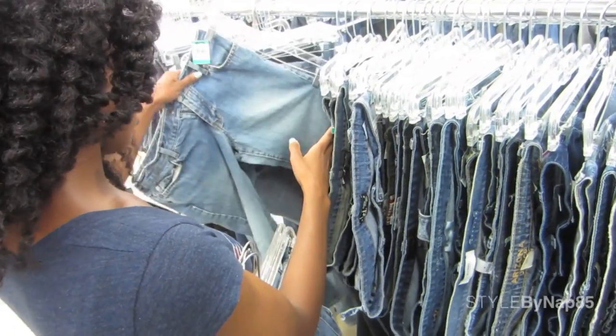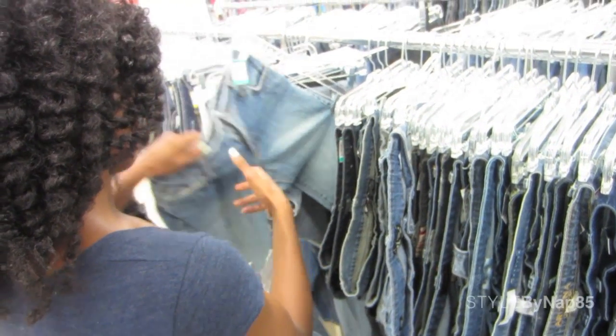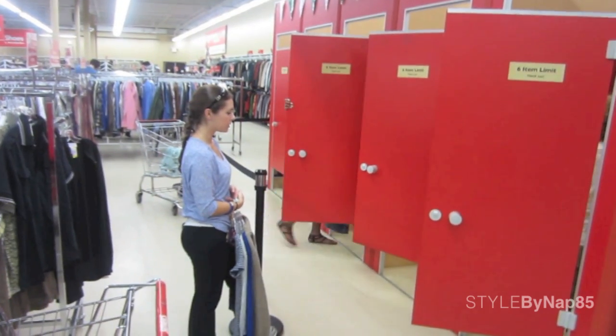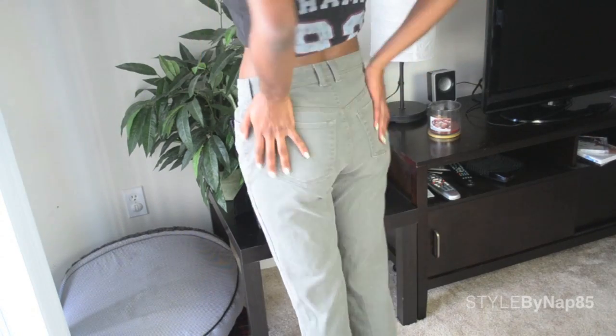Look for colored jeans — black, white, khaki, or this season, light blue jeans are in. Grab those, but don't forget to try them on; you gotta make sure they fit right. Once you get them home, make sure you wash them, cause that's just nasty — they're from the thrift store.